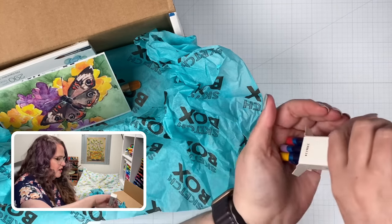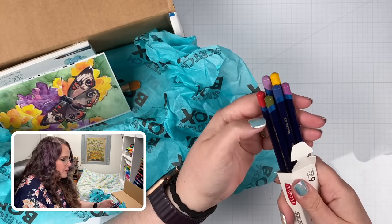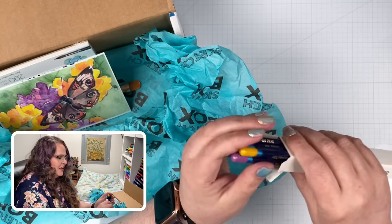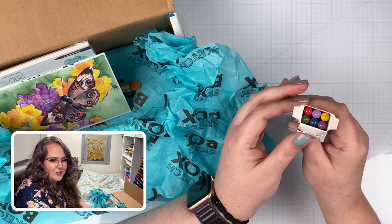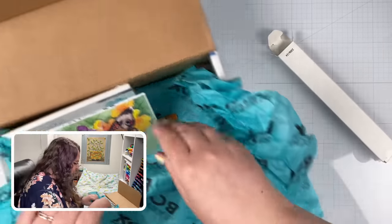I have the full set of Inktense, so I may gift these to a family member. Some pretty colors here: we've got a couple purples, some green, a red, and a yellow-orange. Very pretty color palette — look at how pretty those are together. Okay, that's the first part of the Sketchbox.